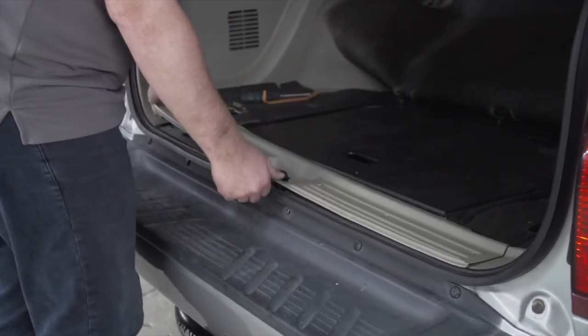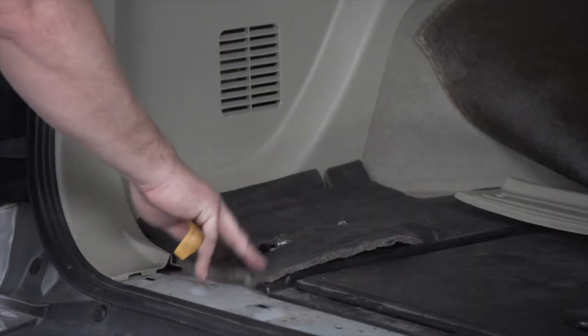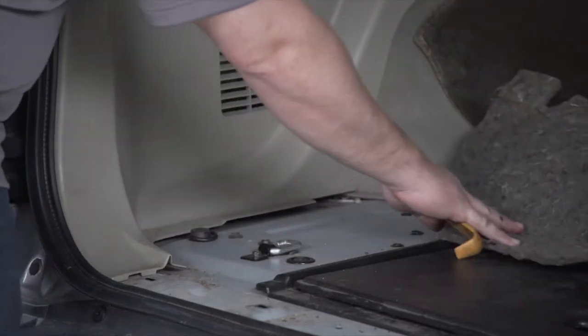Now we're going to pull up on our panel and we're just going to set it up there. On the driver's side, we're going to pull up on this liner and we're just going to fold it to the side.